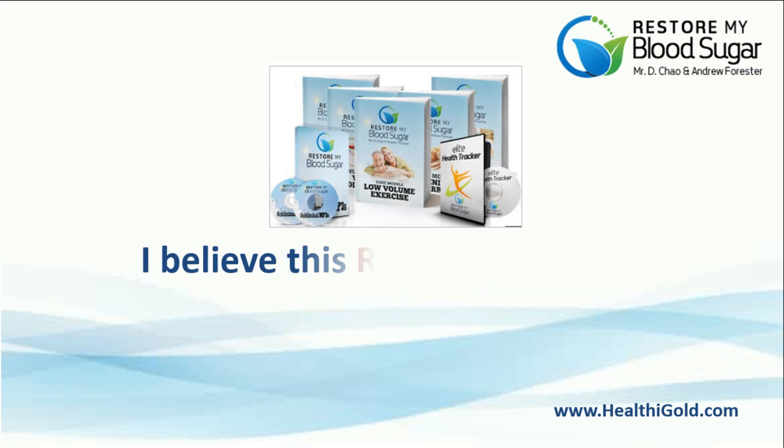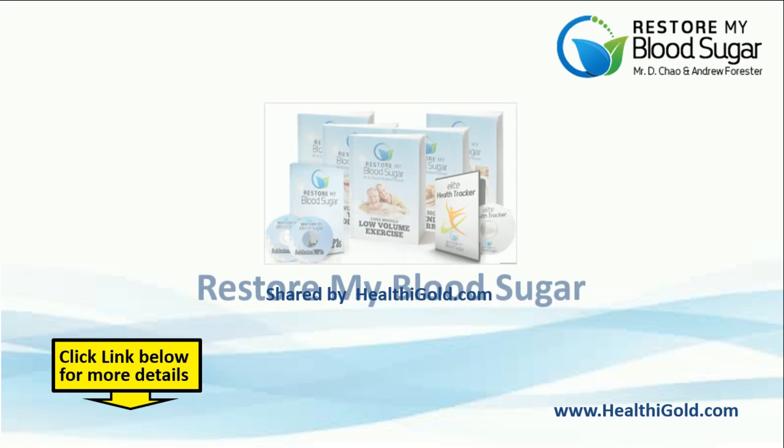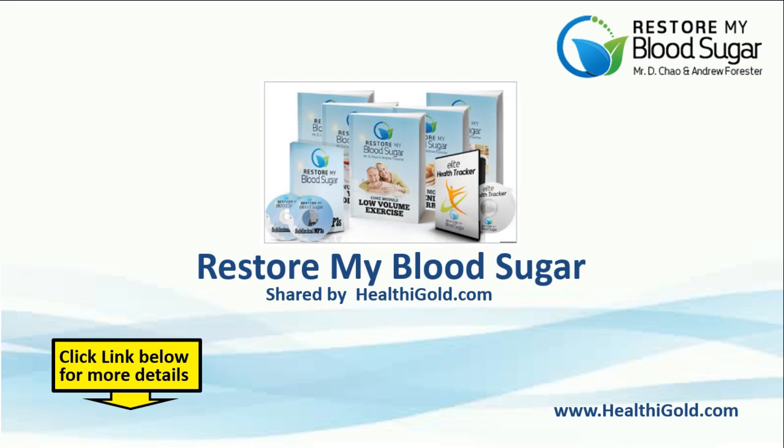I believe this Restore My Blood Sugar program works and that it is absolutely worth using it. Thanks for watching! Please click the link in the description for more information.